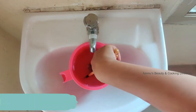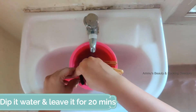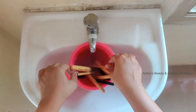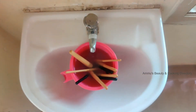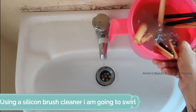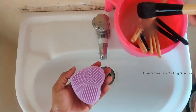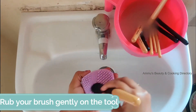Take all dirty brushes, dip them in the water, and leave them for 20 to 25 minutes. After 20 minutes, using a silicone brush cleaner, rub your brush gently on the tool.